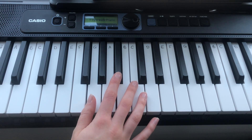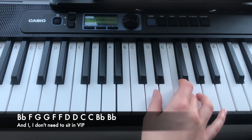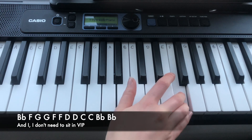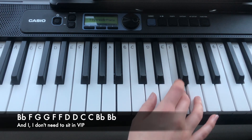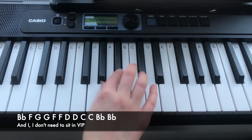And the next line is: Bb, F, G, G, G, F, F, D, D, C, C, Bb, Bb.